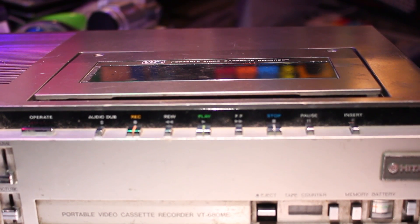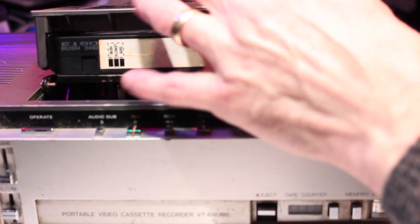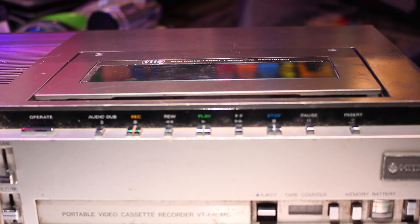I should imagine this unit would have been used by salesmen a lot back in the day taking out their demonstration tapes. There were many different cameras available at the time, ranging from all sorts of prices, even black and white cameras, so you had quite a choice of what type of camera you wanted to plug into this machine.